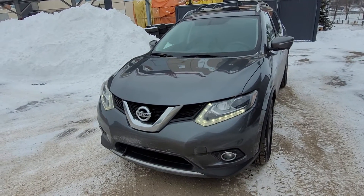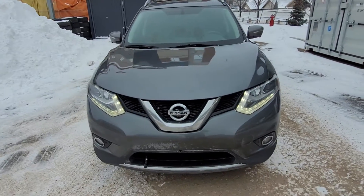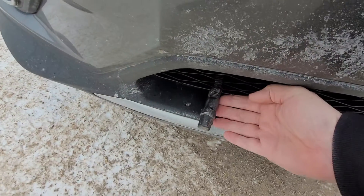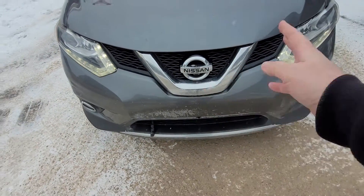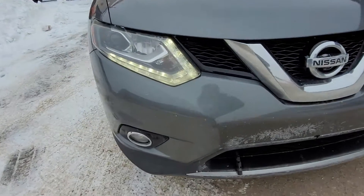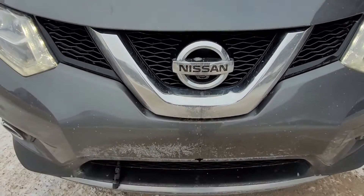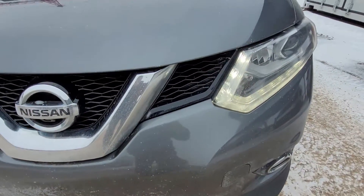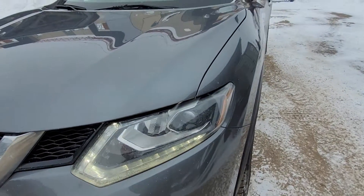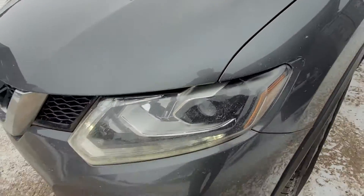Welcome to this 2015 Nissan Rogue SL, all-wheel drive in gun metallic. Got the block heater cord right down here. Notice the nice Nissan V-motion front grille as I come in close on the front bumper and hood. We're certainly not seeing very much in the way of rock chips or any type of paint damage. There's some nice 3M protection on the front there.